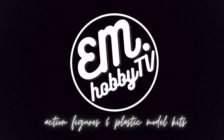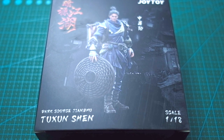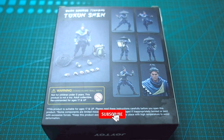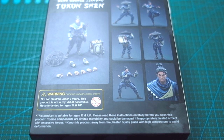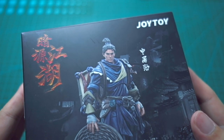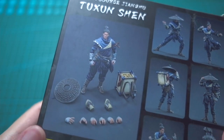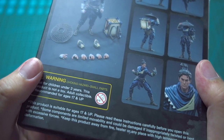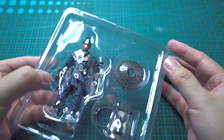Hey everybody, welcome back to my channel — it has been a minute! In today's video we're gonna check out a brand new 1/18th scale Joy Toy action figure. This is the Jianghu series and we've got Mr. Tu Xun Shen. This guy reminds me a lot of the video games I used to play — Street Fighter, King of Fighters, Mortal Kombat. I've actually stopped collecting Joy Toy for almost half a year because I'm not really into the Warhammer 40K series, but we are now back!